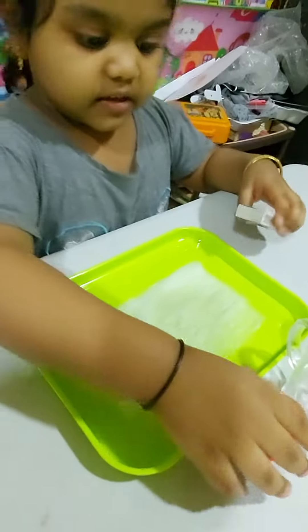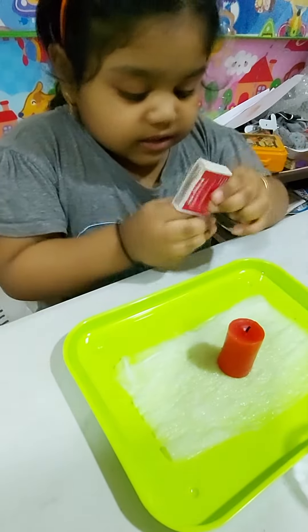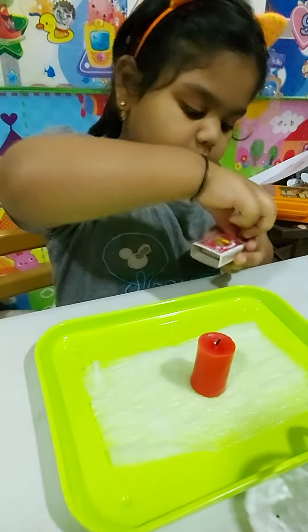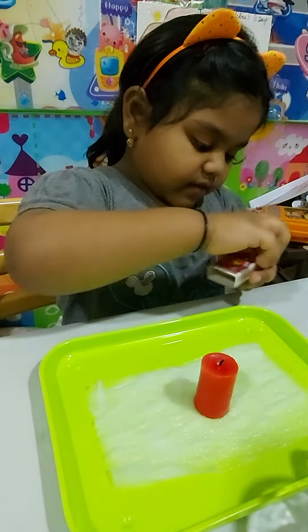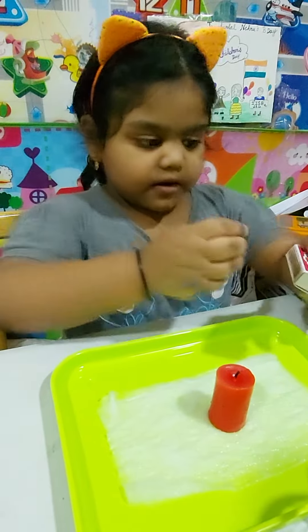First I'm gonna light this candle up. Actually this is a new candle.